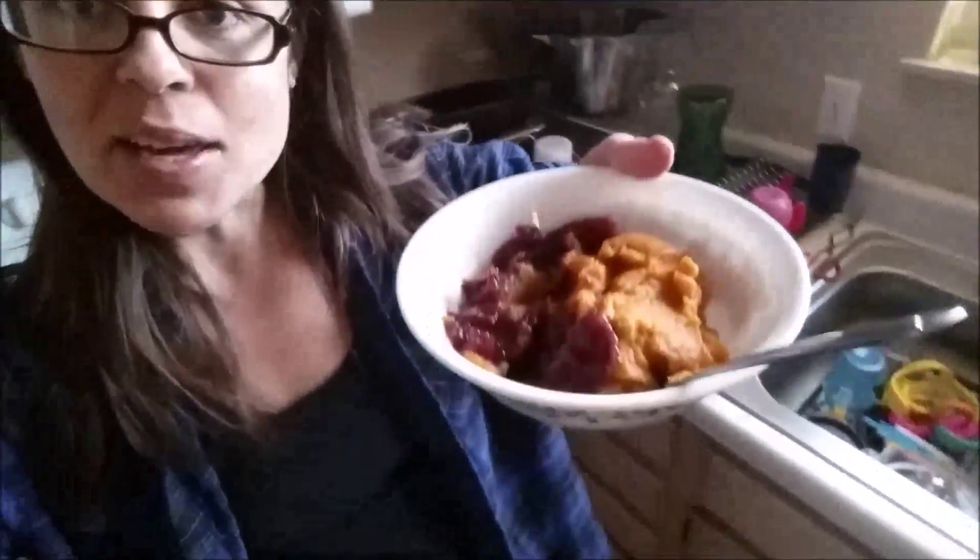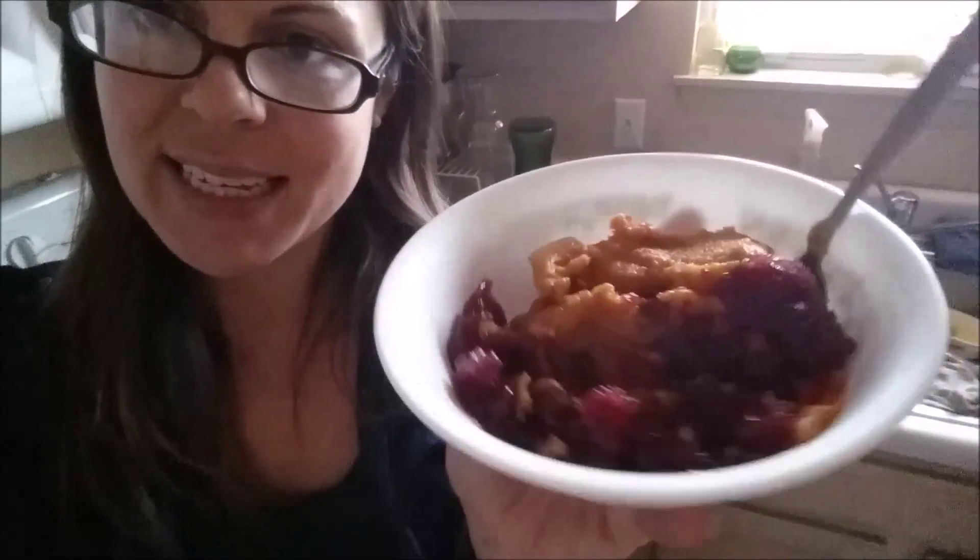Hey guys, just want to tell you what I'm up to here. I've been having grapefruit juice, and this is my new invention — I didn't really come up with it, some baby food people came up with it. I used to buy it; I actually had a baby food phase when I was first going vegetarian and I loved it. So just pumpkin — organic pumpkin in the can here.